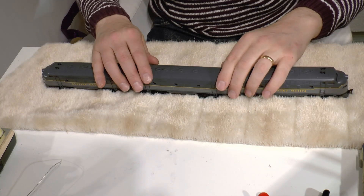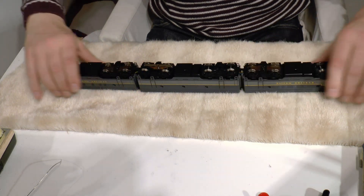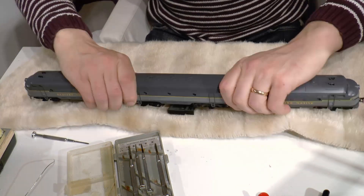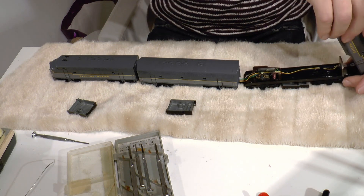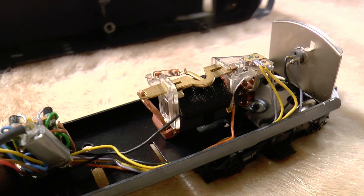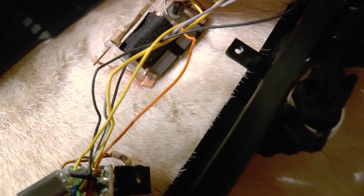I put the loco on my ultra soft anti-static mat and unscrew the three screws that hold the chassis. Very simple. This device changes the direction of the locomotive as well as the lamps. That needs to be removed — it has to do with the analog system.